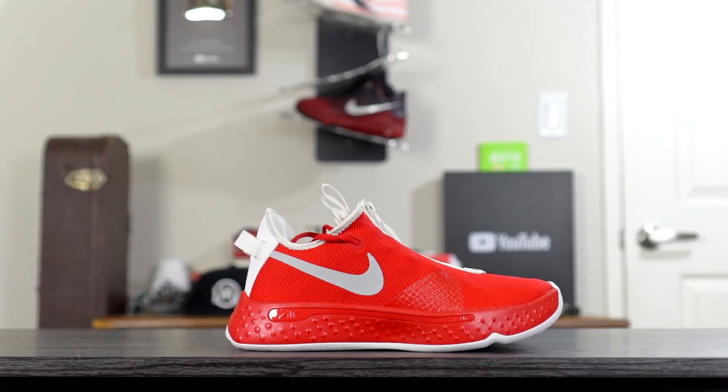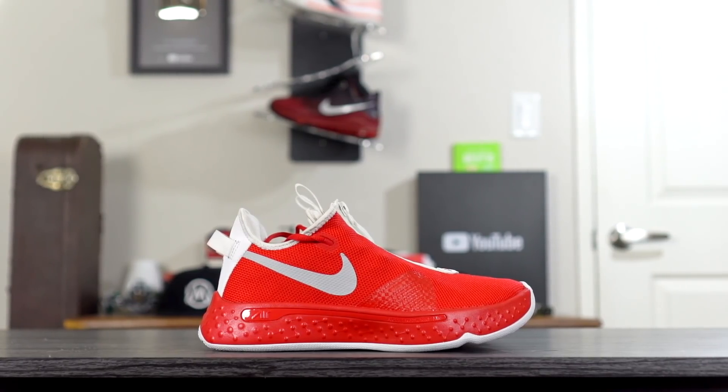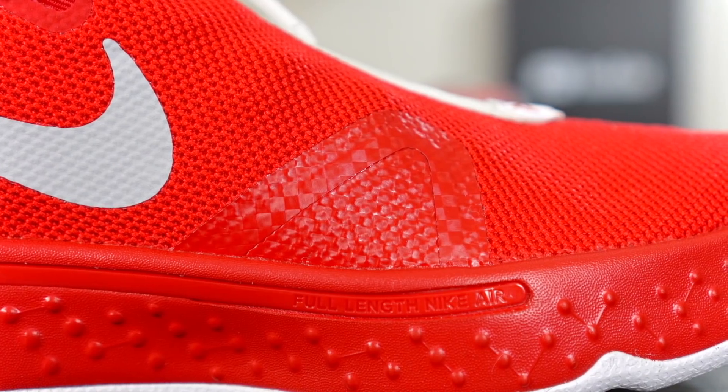The plastic part on the lateral side where it says 'Full Length Nike Air' and near the heel is a lighter red, closer to the color of the upper, but I'm not mad at it — I kind of like the different tones of red. As far as the upper goes, I did the red color and it's pretty bright. For the fuse piece on the lateral side I did the carbon fiber design, and it's really hard to see — it doesn't even look like carbon fiber, which I'm a little disappointed in.